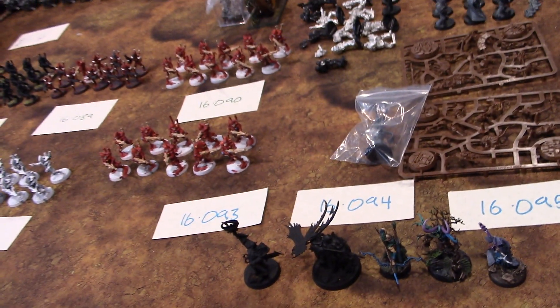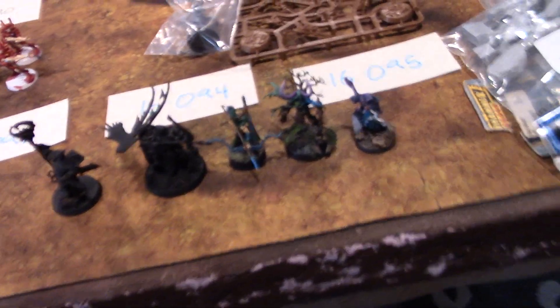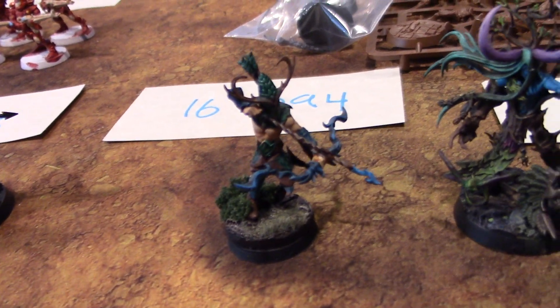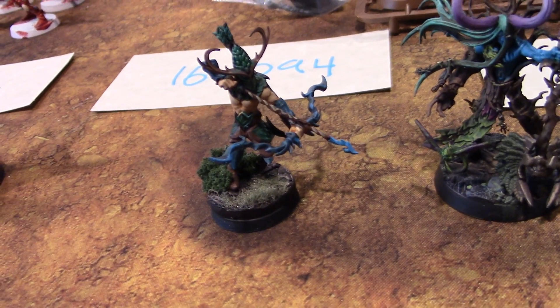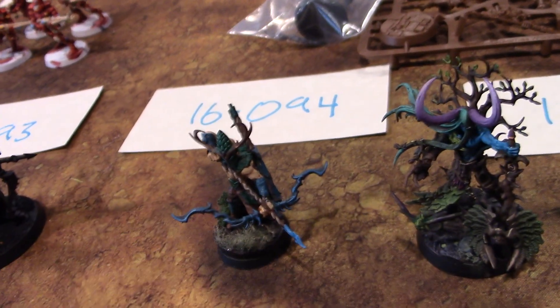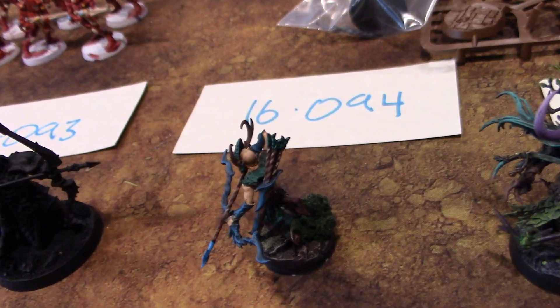And this one is based off a Blood Reaver. Is it one of the ones I had in my box that I was going to refurbish? Maybe. It doesn't matter — I'm just going to do them. And by the way, I love what you've done with this figure. It's a Sisters of the Thorn riding an elk that I just turned into a thing. You changed it so the legs weren't bow-legged.